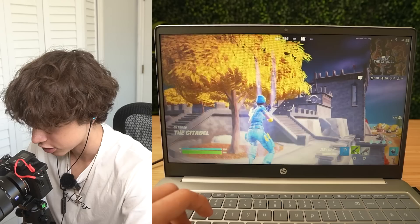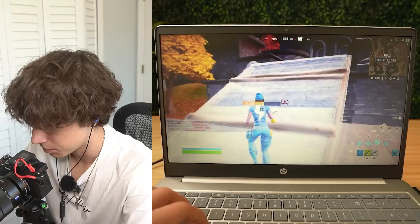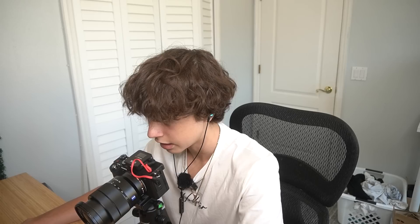That entire time in Creative, I was playing on this Chromebook keyboard and it was not bad at all — it was actually perfectly fine. It feels like there's mouse acceleration or something. I don't know — it's kind of hard for me to get used to aiming on this.